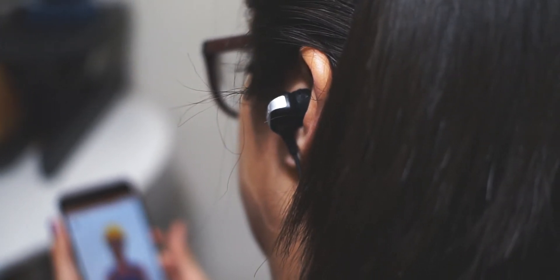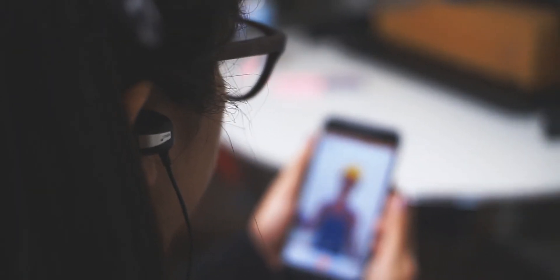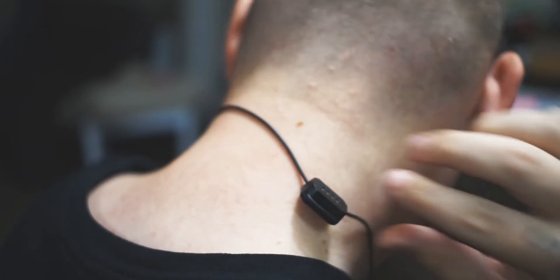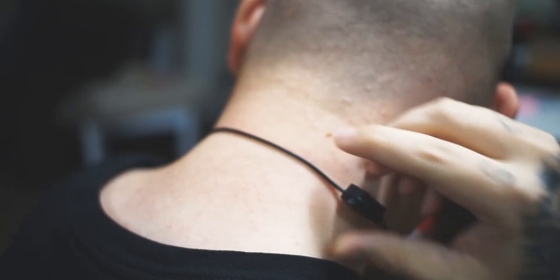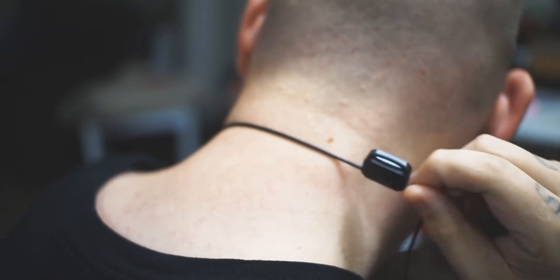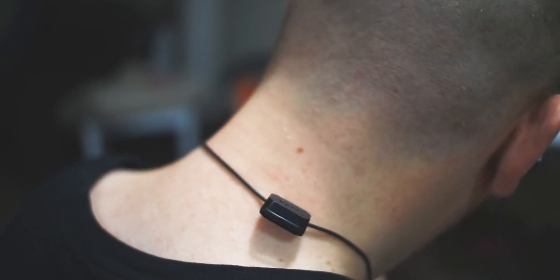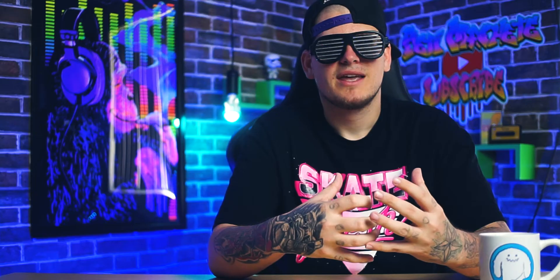I've been using these earbuds exclusively every day for about three to six hours. These are comfortable for the most part — once you set them in there, you kind of just forget that they're there. However, if you're like me and you like to keep one earbud out, I found that the charging pin connector was a bit of a problem. After about 10 to 20 minutes, the pin connector would slowly slide down my neck, pulling my earbud out of my ear, so I'd have to constantly fix it — pretty annoying. Other than that, I don't really have any issues with the comfort.